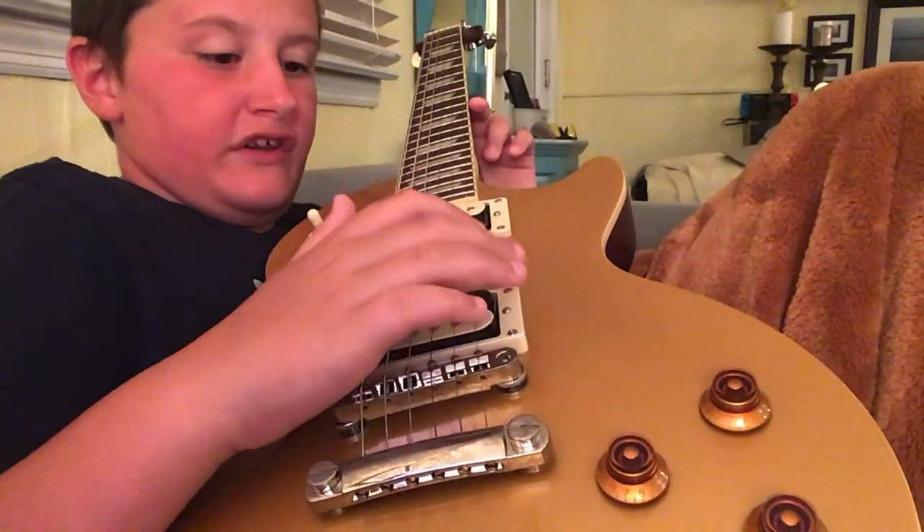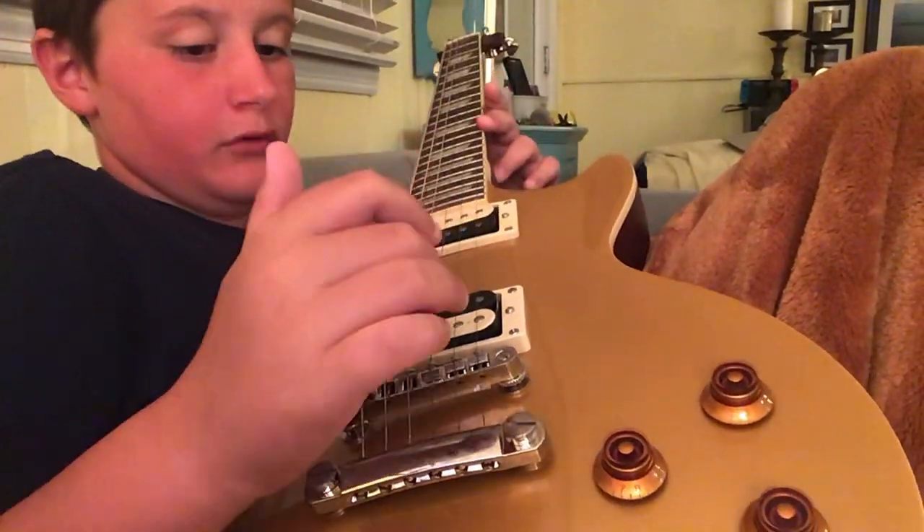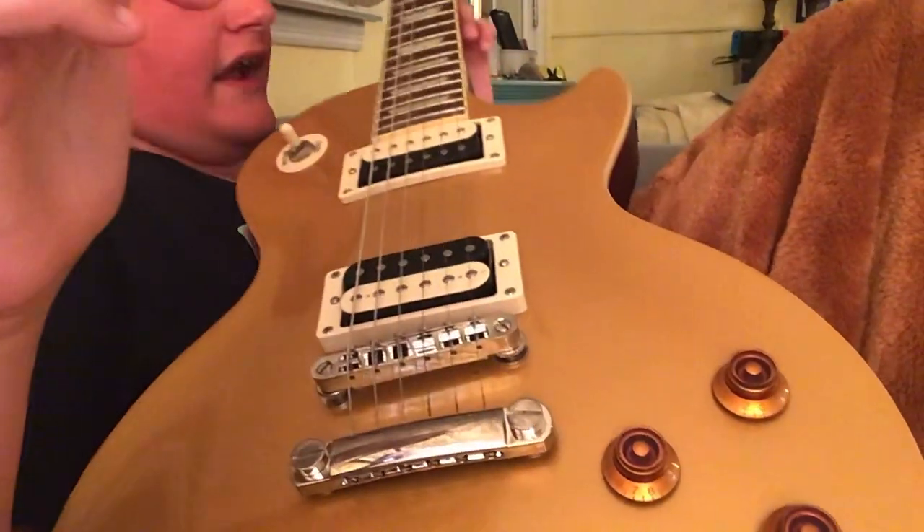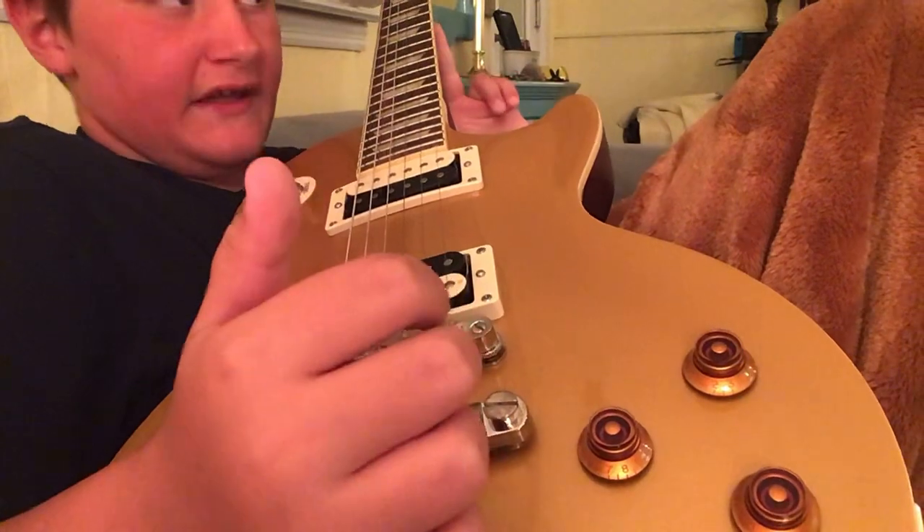Hey guys, welcome back to another video. I'm just going to do one last video before I go to bed. So as you can see, I don't have the Dobro right now.